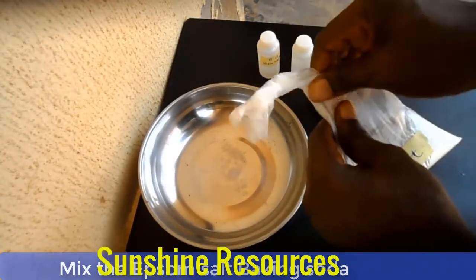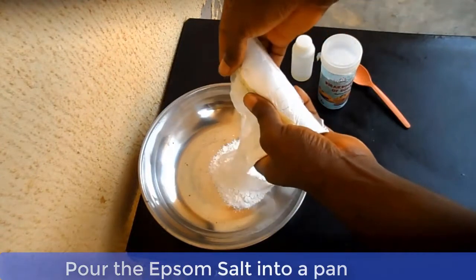Now mix the Epsom salt and baking soda together, then add the essential oil to it.